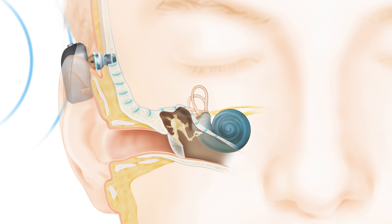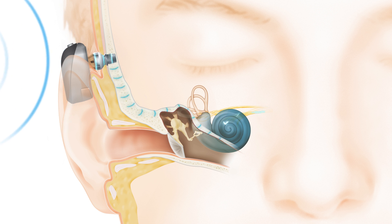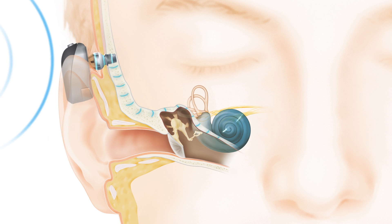Or cochlea, where they are converted into electrical impulses by tiny hair cells inside the cochlea. These impulses travel to the brain, allowing you to perceive sound naturally.